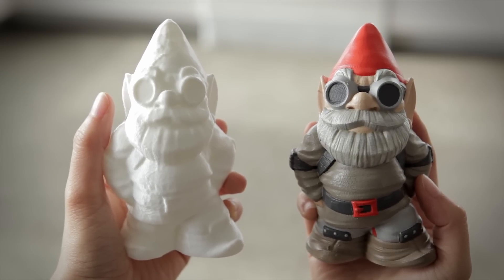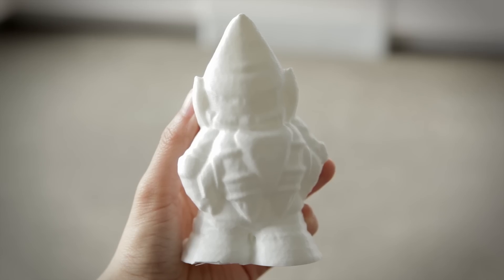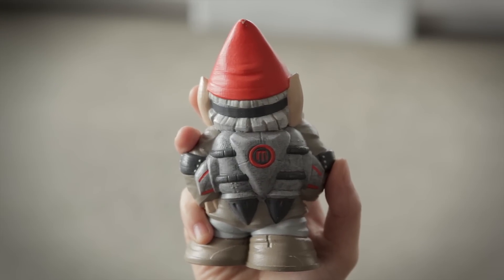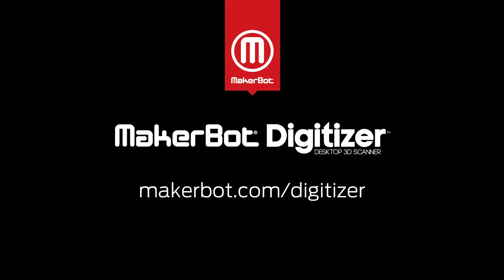On the right, you'll see the original MakerBot gnome, and on the left, you'll see the digitized and printed gnome. You'll notice a slight loss in detail, but the MakerBot Digitizer still makes an excellent replica of your original model. Now go to MakerBot.com, order a MakerBot Digitizer, and see what you can scan.